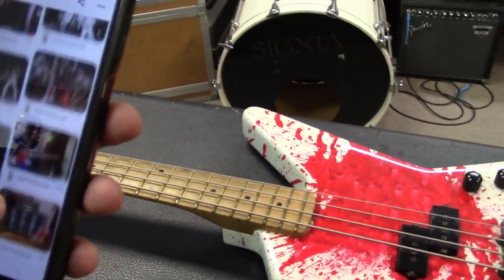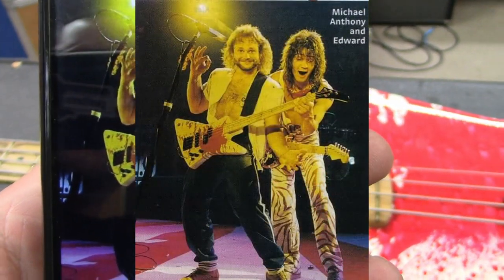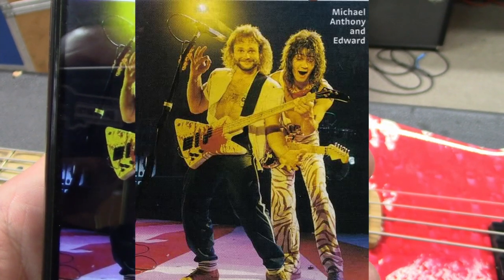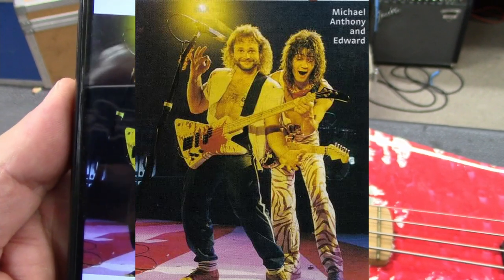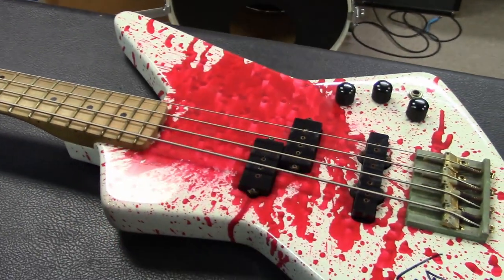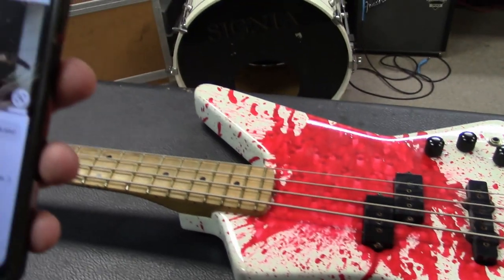Here's a really cool one — a magazine picture of Eddie Van Halen fretting notes on this bass while Michael Anthony is doing a 'look ma no hands' kind of thing. You could actually say Eddie played this bass.